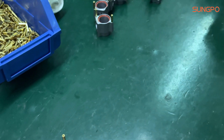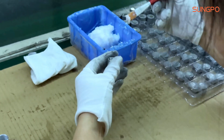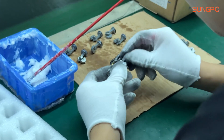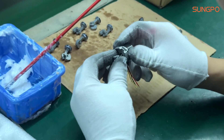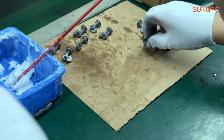We start by sourcing high-strength aluminum alloys, steel, and engineering plastics to ensure that the bicycle tire pumps are structurally strong and lightweight. Then, we proceed to carry out precision machining, assembly, and finally ensure the functionality and durability of the product.